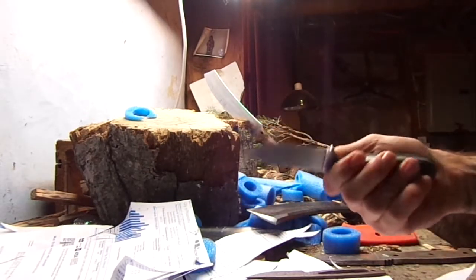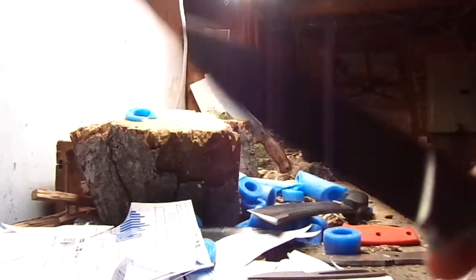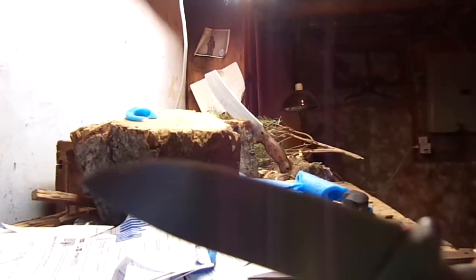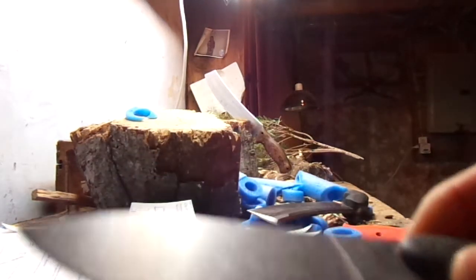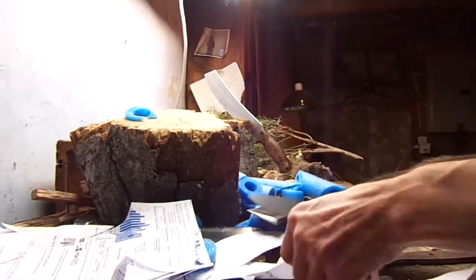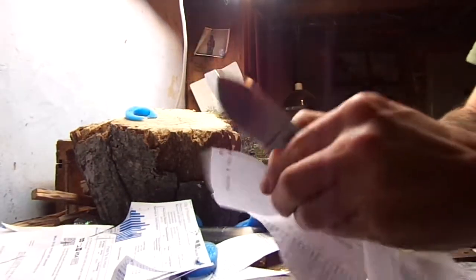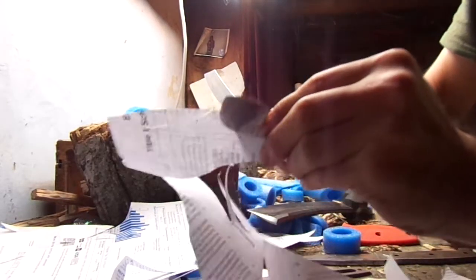It hasn't ever been stropped or sharpened. It looks like it has a really, really nice edge on it — it looks really, really sharp. But the truth is, it's not. It barely bites. It's mostly a slide over what you're trying to cut.